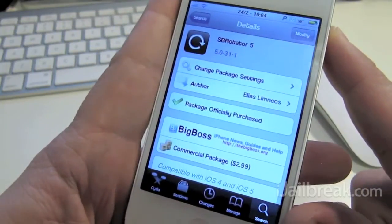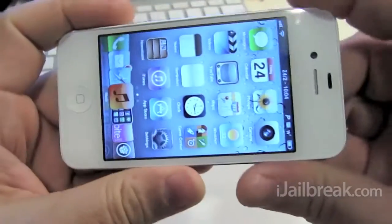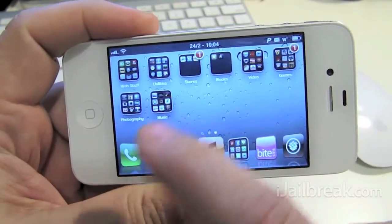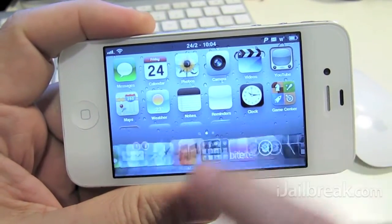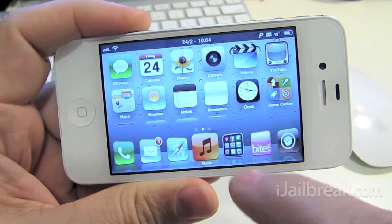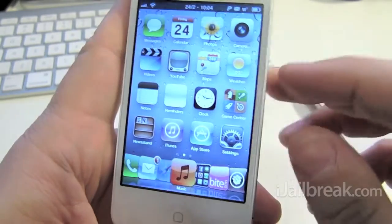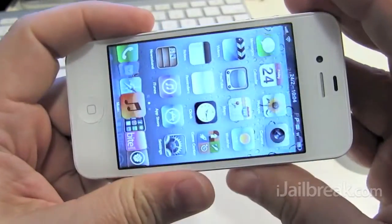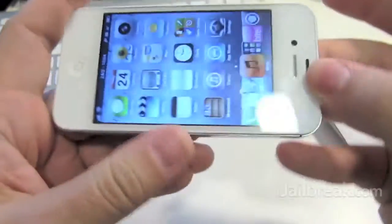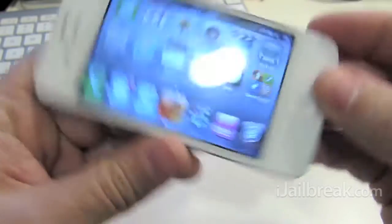So we'll take a quick look here. You get a regular springboard and then when you rotate it you get a kind of an iPad feel. And it works with a lot of different tweaks that are adjusted for your dock and your springboard. As you can see it works pretty smooth. Turn any which way and everything turns with it.